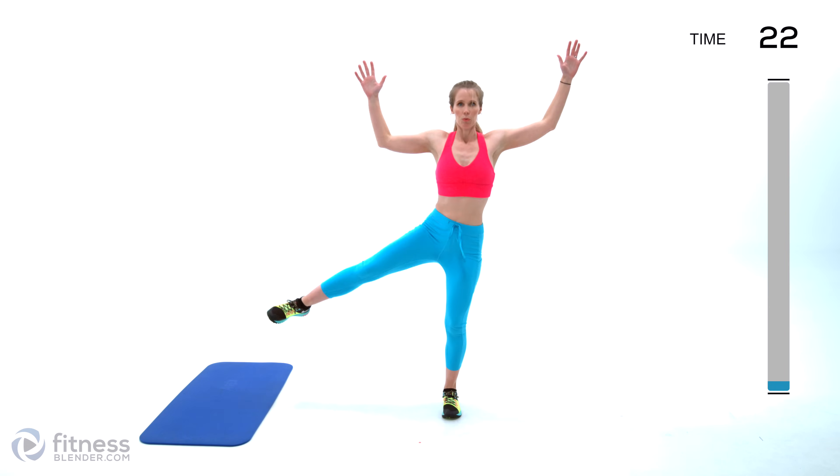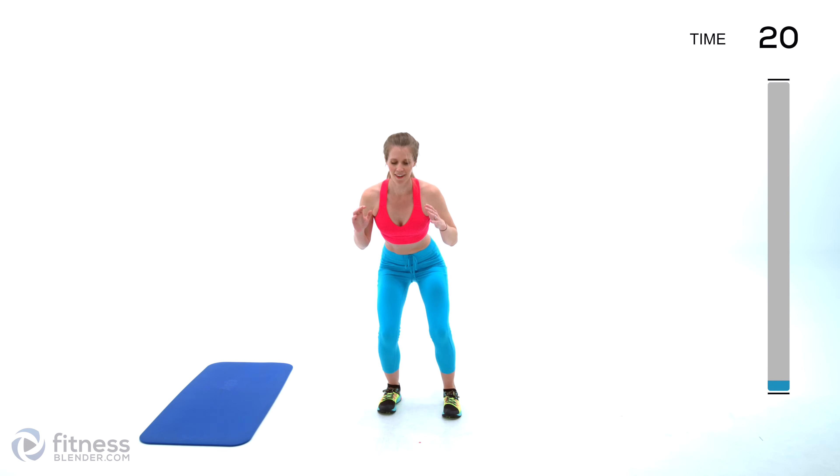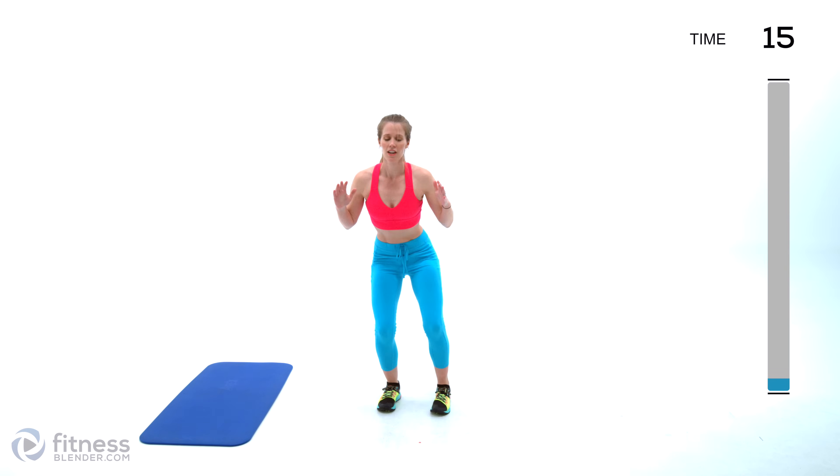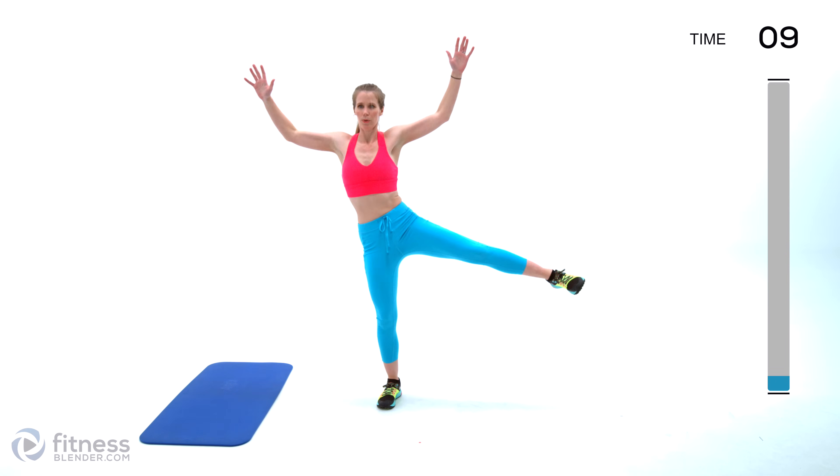Listen to your body and make this work for you and your goals. Pull your core nice and tight and make sure you're not using momentum — your muscles are doing the work. No swinging.